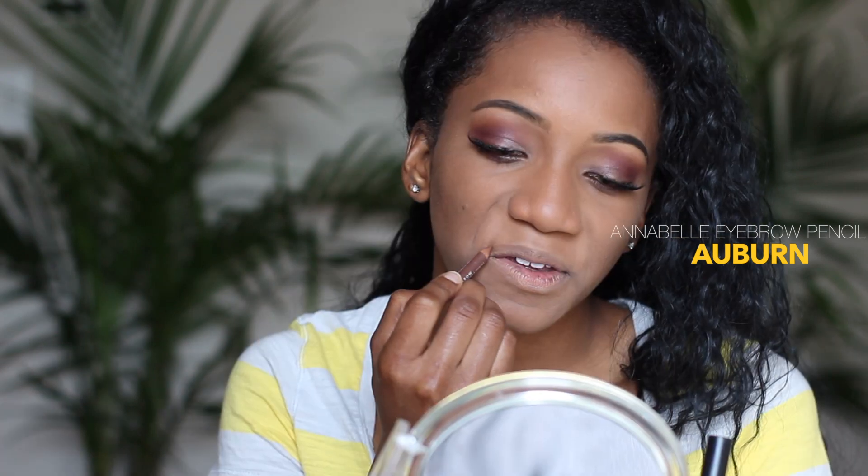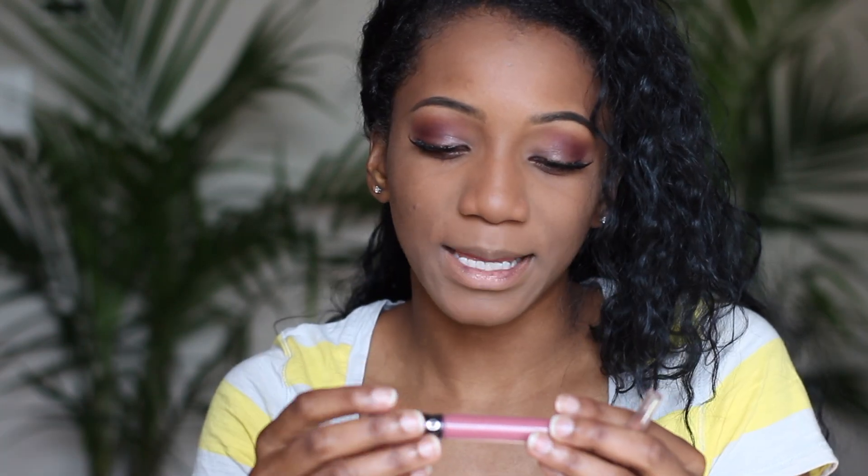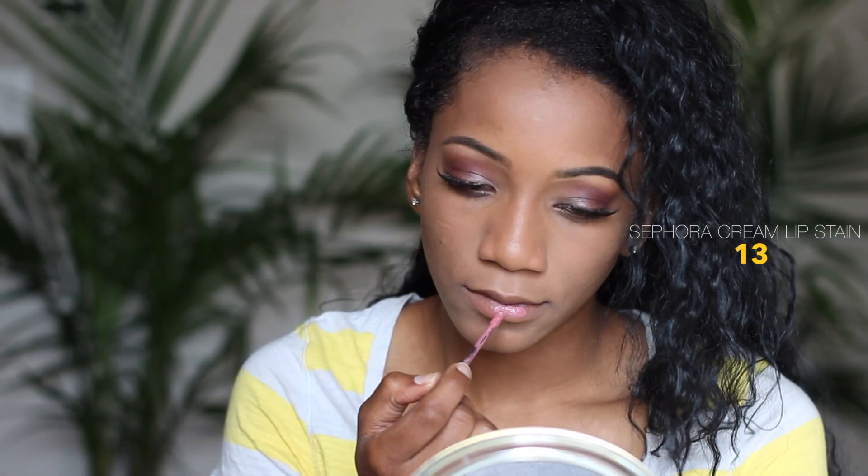I'm using the Annabelle eyebrow pencil in the color Auburn to line around my lips. Then I fill in my lips with the Superstay Cream Lip Stain in color 13. And with that, I'm going to move on to my hair — this is basically the end of the finished makeup look.